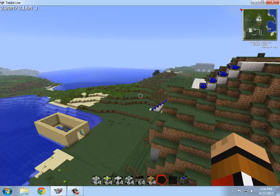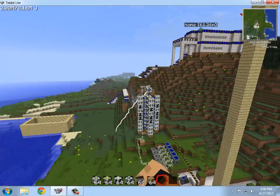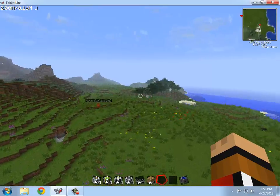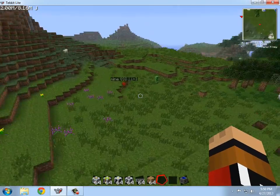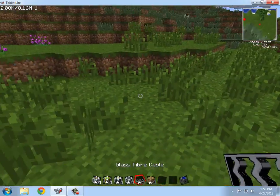Yo, what is going on guys? It is TheLoneWolf1 here. Today I'm bringing you guys a little TegitLite tutorial on how to build a massive overpowered Tesla coil. So as you can see, there's my home over there. I'm just going to do this over here, so if anything happens, like if it blows up, I really don't care.